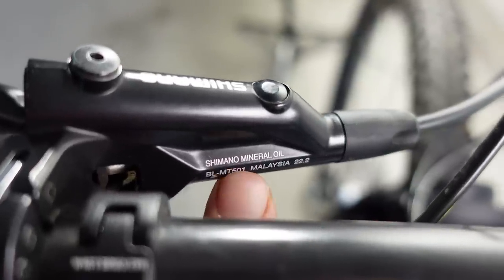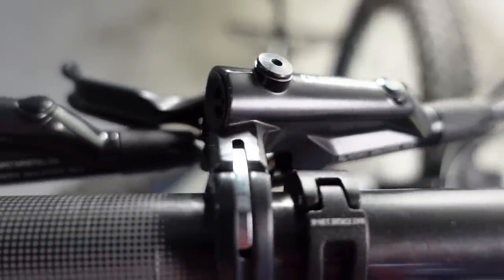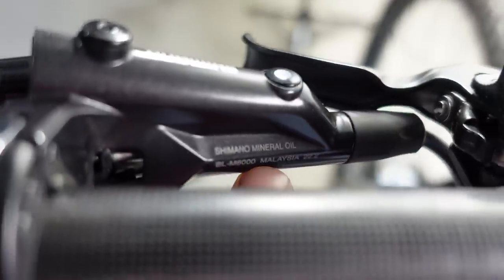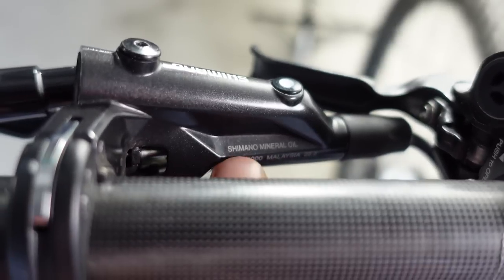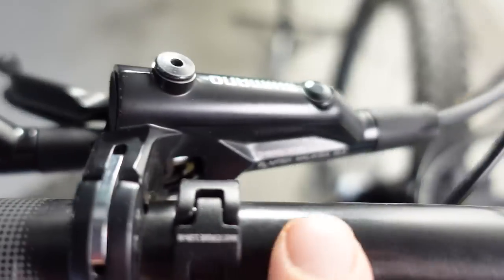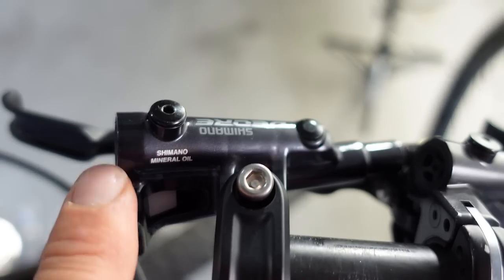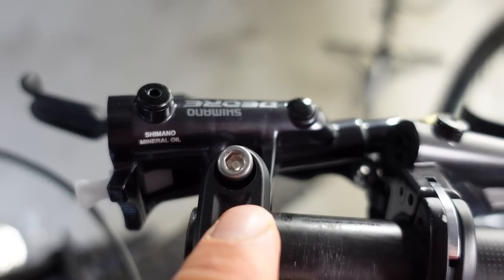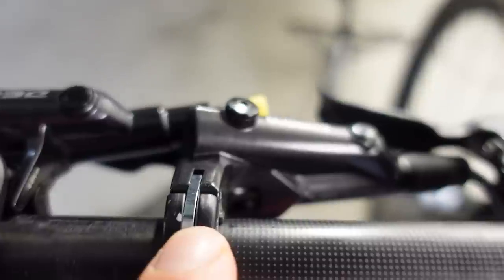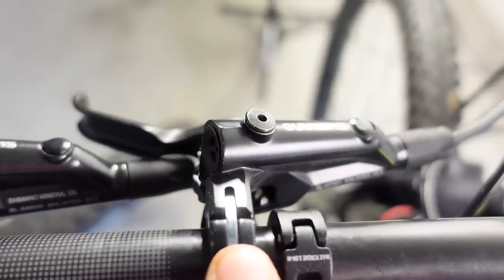At the back of the master cylinder you can see the MT501 — made in Malaysia, mineral oil as we're used to seeing. The M6000 is made in Malaysia as well, and the shape of this master cylinder is identical for the two brakes. That is different from what the M6100 provides, mostly because that one comes with i-spec EV versus the i-spec 2 bar clamp that the old generation Shimano's provided.